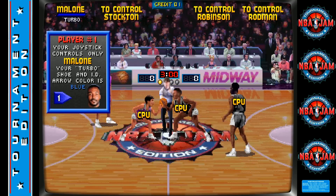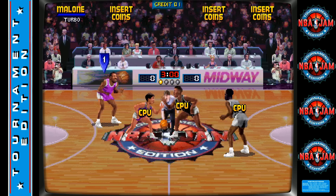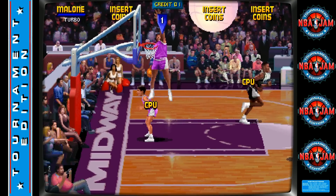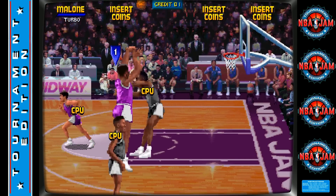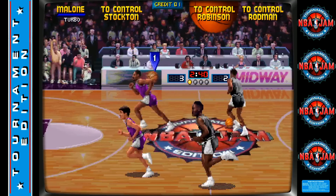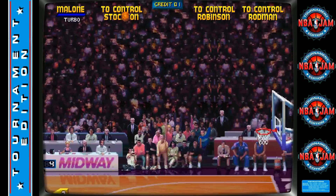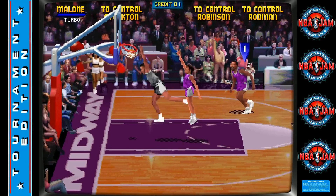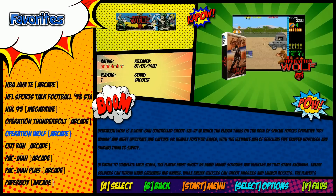Kudos to Dave and Marty for that. Playing NBA Jam now — three-pointer! Running really good, and I'm not even overclocked.